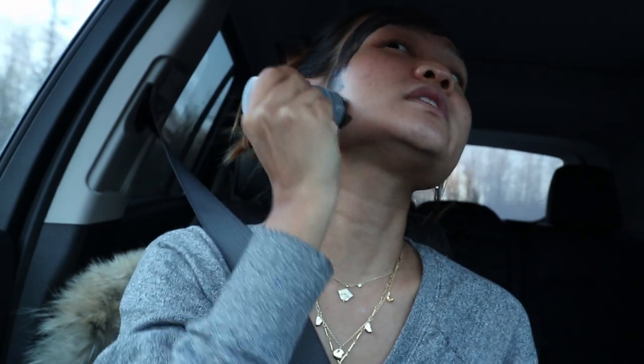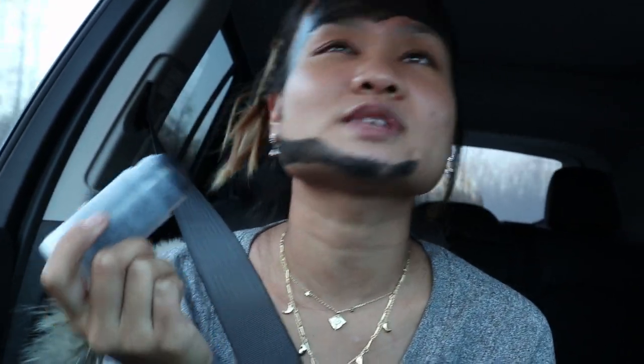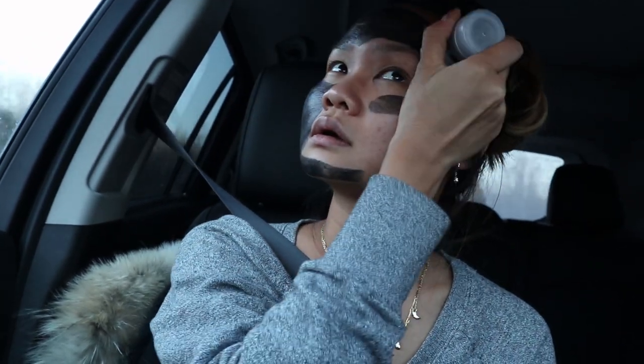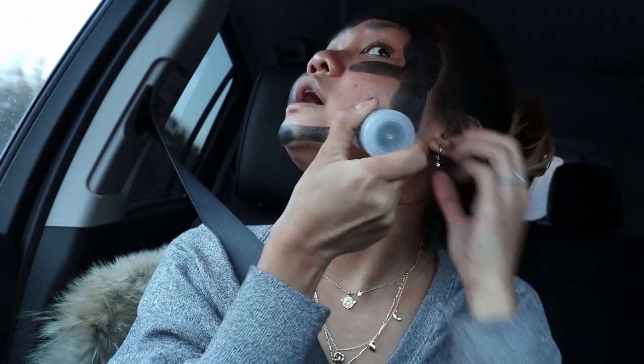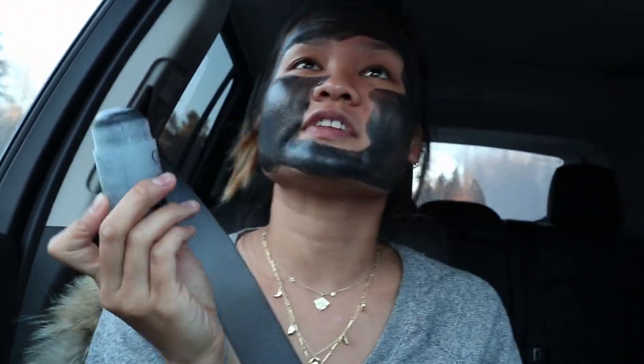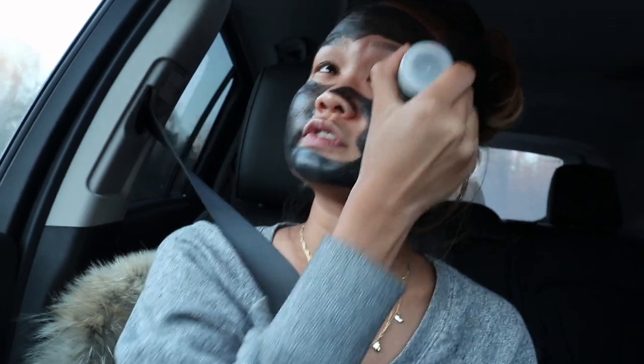At first application, the mask is actually really cooling and satisfying to apply. It's not goopy — it rolls on super easily. I literally feel like I'm just drawing on my face, which is kind of cool. It glides on really smoothly and smells nice. I don't typically like skincare with a lot of scent for all-day wear, but for a face mask you're only leaving on 10-15 minutes, I'm okay with it.